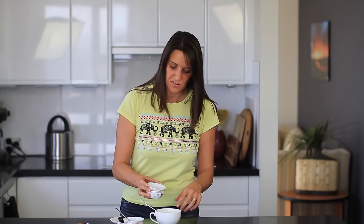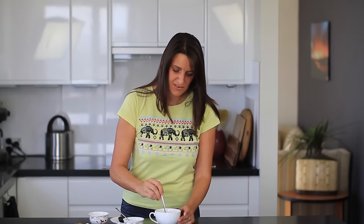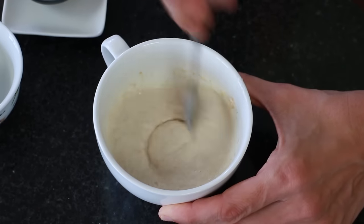And then to this, I'm adding 2 tablespoons worth of filtered water. Give this a good stir-through until it resembles a thick batter.